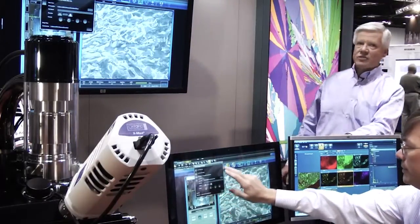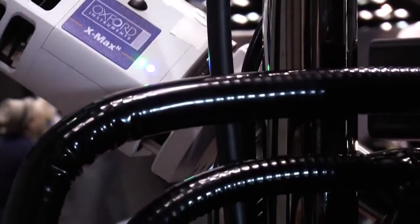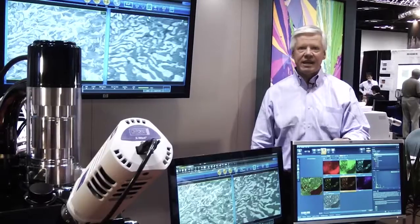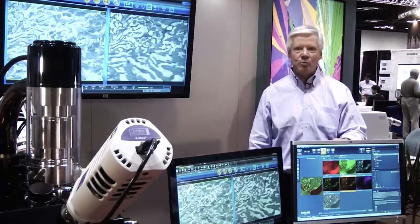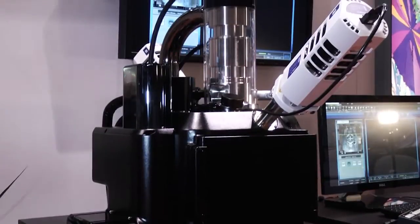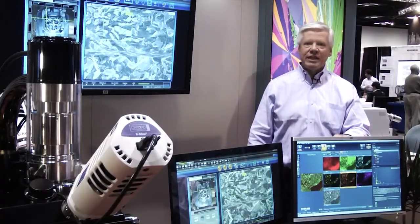The interface has been improved to be an intuitive interface with live color image navigation — essentially global positioning for the microscope. We can take images from a cell phone, from an optical microscope, metallograph, or polarized light microscope, import those images in, and do stage navigation and x-ray analysis.